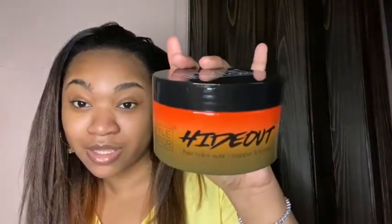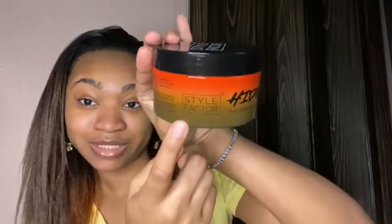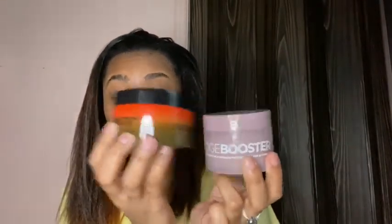I'm definitely going to try this. This is the Style Factor logo and this is what it looks like — pretty big compared to their edge controls. This is their edge control pomade — you can see the difference. It's huge. This is a lot of product.